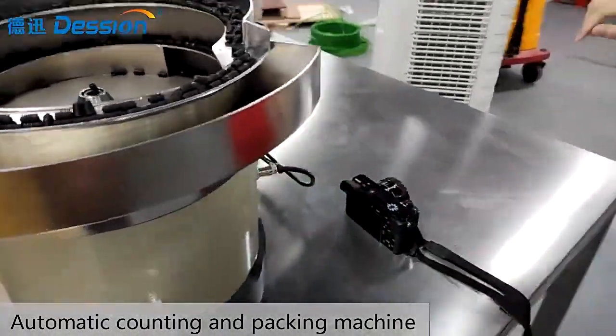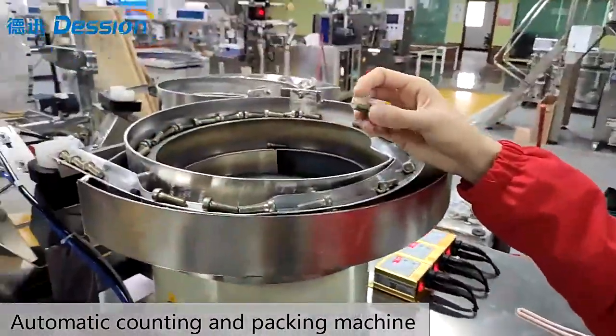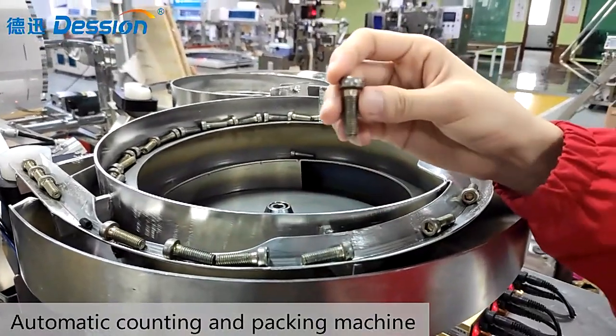You can see there are different screws here — one screw for one pan. We can customize the pan according to your material.